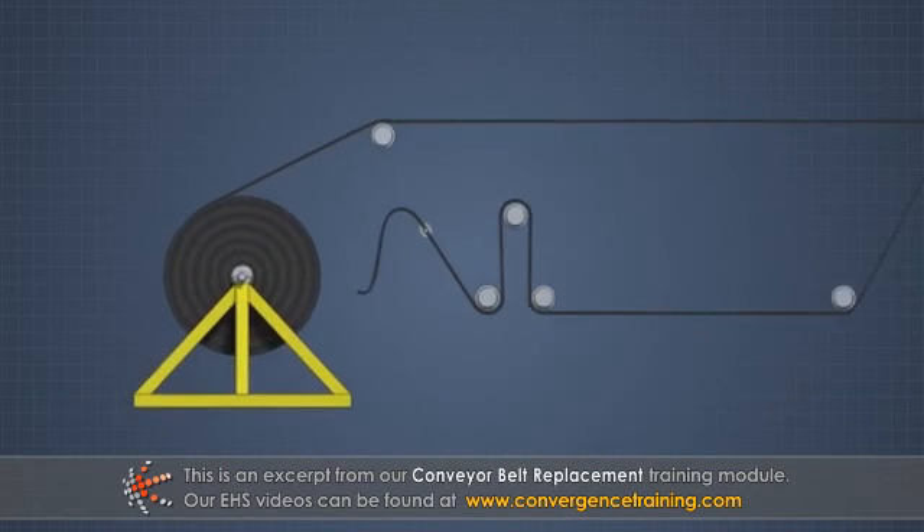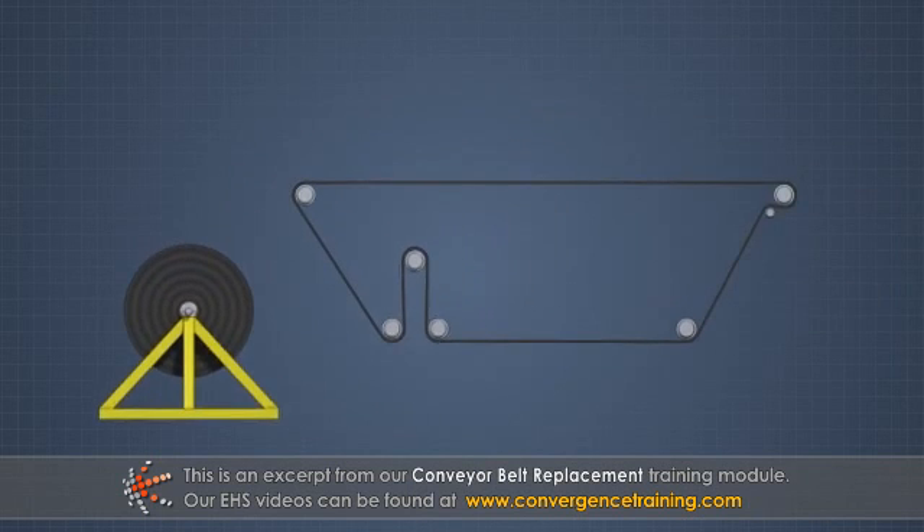Once the old belt is pulled completely out, it can be unlaced from the new belt. If it is not possible to feed the belt using the old belt, be sure to know the proper pulley arrangement.